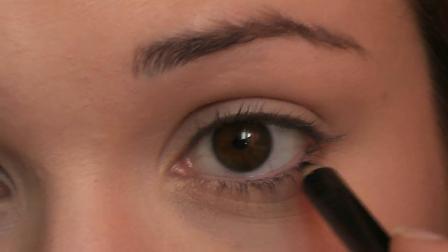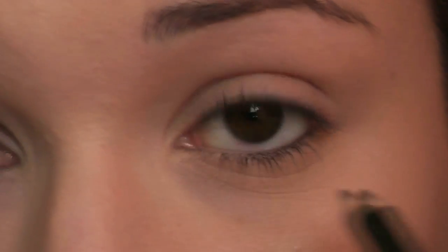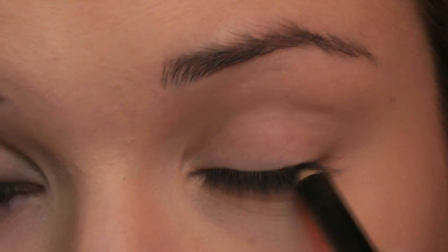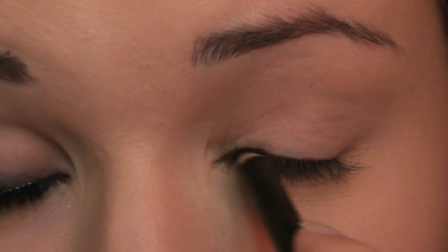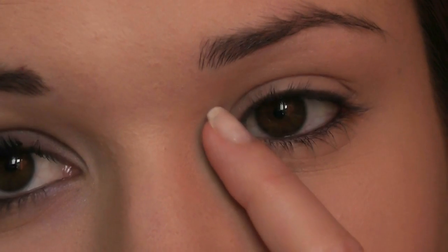Start by taking a black eyeliner — I'm going to be using this one by Rimmel. You're going to work this into the inner portion of the eye. Now if you have slightly smaller eyes you can do it just on the outer part, but if you want to do it the way she did it, you can put it right into the inner waterline. Just put it in, close your eyes and let it run across. Because her eyes are quite small, she's left this area free of pretty much everything.